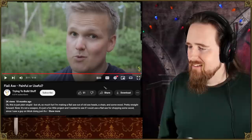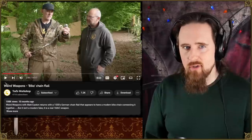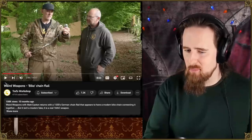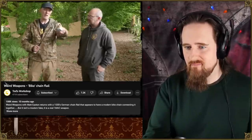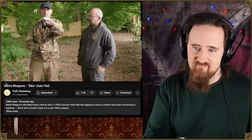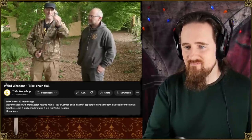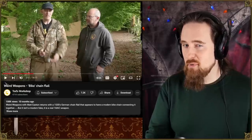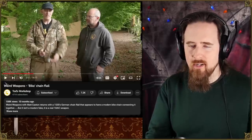Is it a good axe for splitting wood? No. It's a fun video though — I'll link it down below, just like the others I'm going to talk about. There's a video on Todd's Workshop with Matt Easton where I show a type of flail that would actually be suitable for this. Of course, this can only flex in one plane — it can flex a little bit from side to side, but just like a bicycle chain or a motorbike chain it is designed to really only go one way, so if you put an axe on this you might have halfway decent edge alignment.